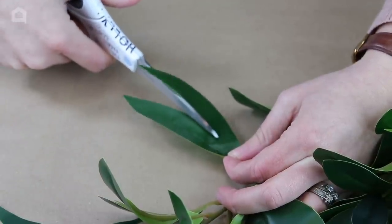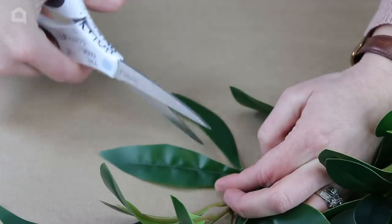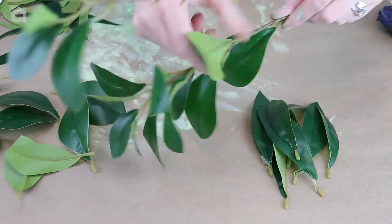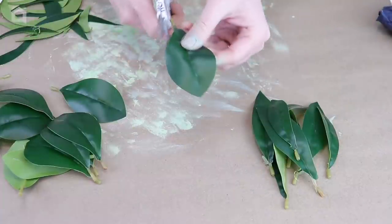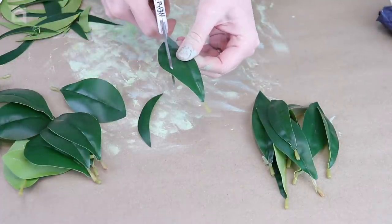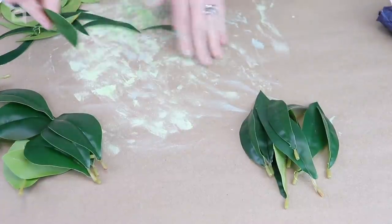I started doing it with the leaves on the branches, but I found it was harder to cut that way. So I actually began pulling the leaves off the branches and then I can put them back on when I'm done — they just slide right back on. I then continued trimming them down to make them more slender, just like a willow leaf.